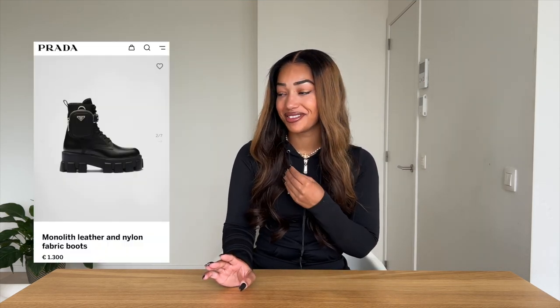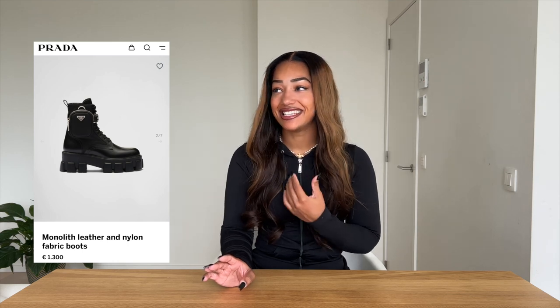Today I'm going to do a review, and this is not a basic review — I'm going to review the Prada boots. These boots have been out for I think two years, and from the moment they came out I just knew that I had to buy them. Every time I wanted to buy them the price was just a little bit too much, but now two years later I said to myself: you know what, you deserve it — go buy those boots.